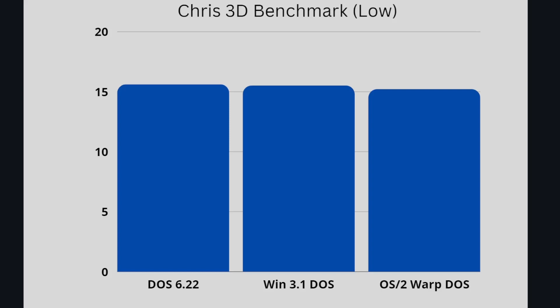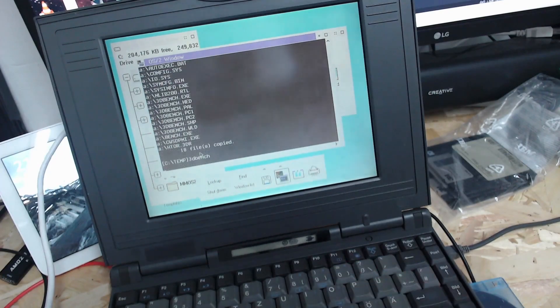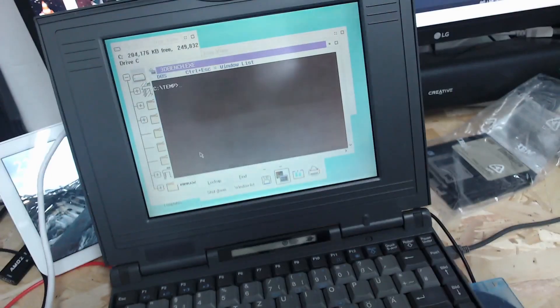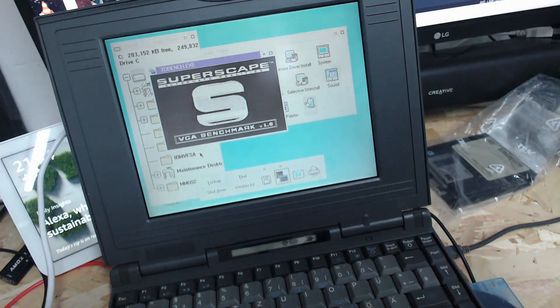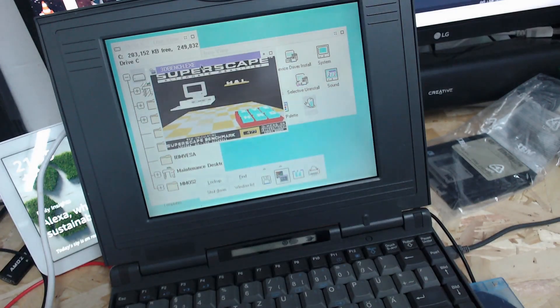So there is a difference — OS/2 Warp is a bit slower in DOS full screen mode. But if something crashed and destroyed DOS or Windows, you'd need a reboot or power-off cycle. Under OS/2 you could just press Control-Escape, close the window, and carry on. So for that it's actually pretty decent. Of course I had no sound — this laptop has no sound. So those are the only benchmarks I had.